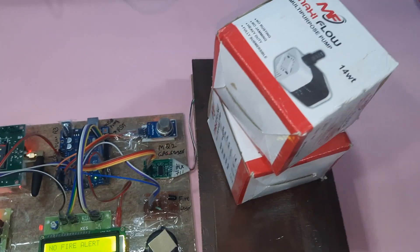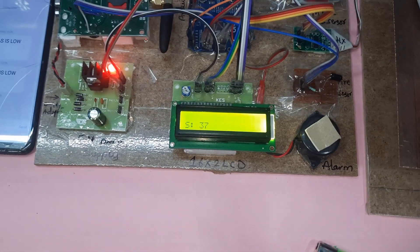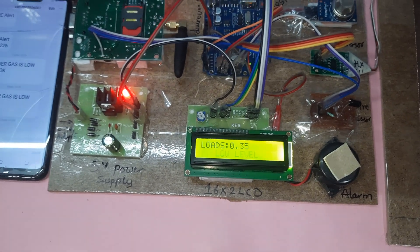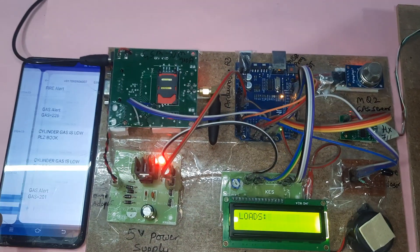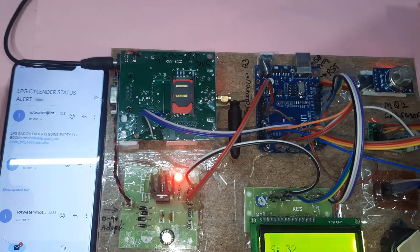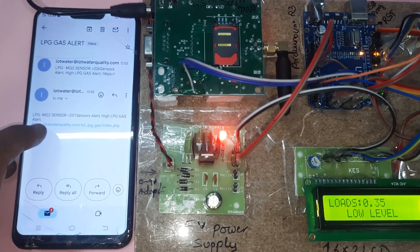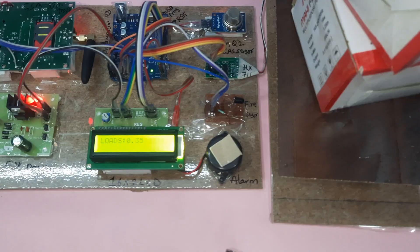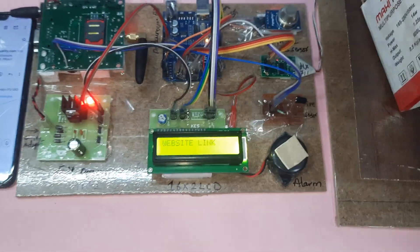Now I am going to remove the load — 35, low level. After 10 counts it will send the data. We are also getting the email alert: MQ2 gas alert 201. Gas alert — low level, cylinder is going to be empty.